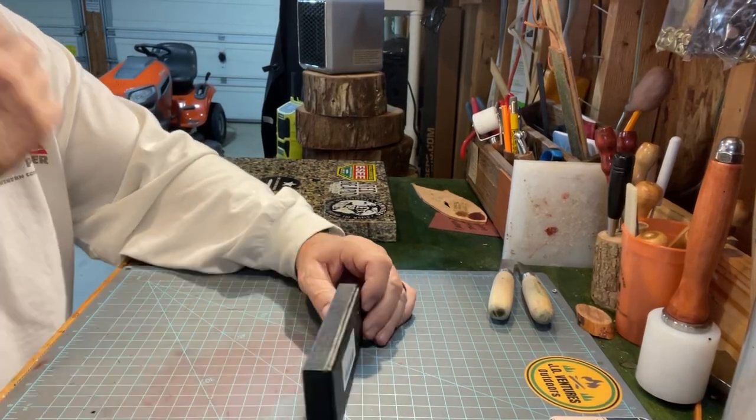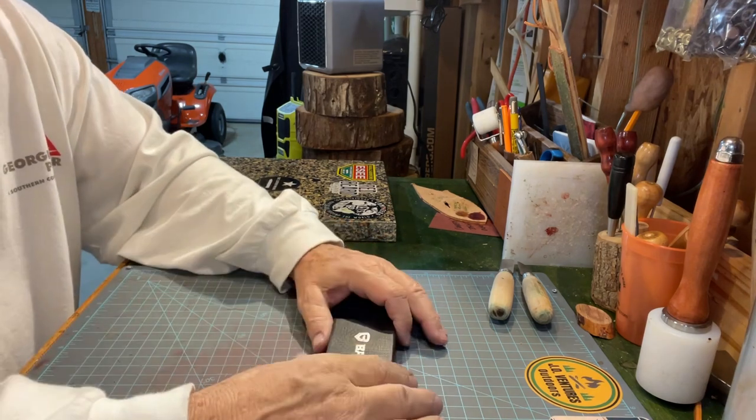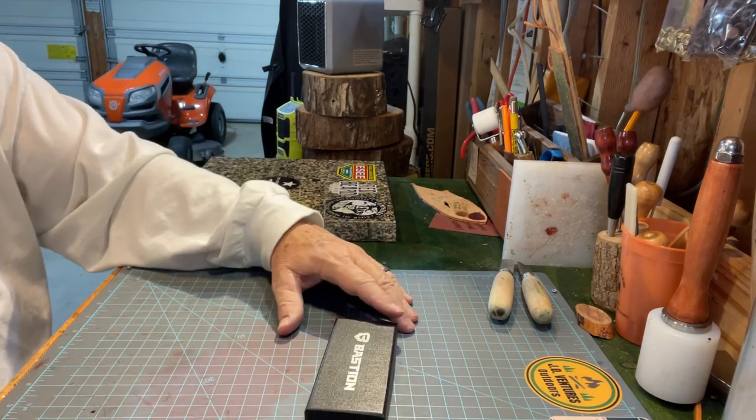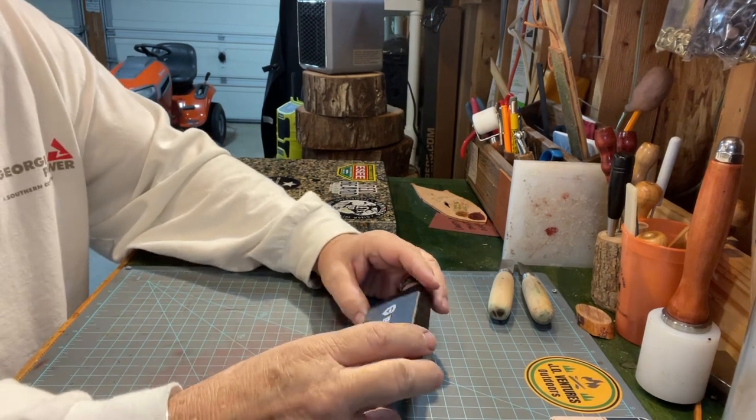Good afternoon. We've got a gorgeous, beautiful, sunny day here in Georgia. It's a little cool, but that's okay — it's March.